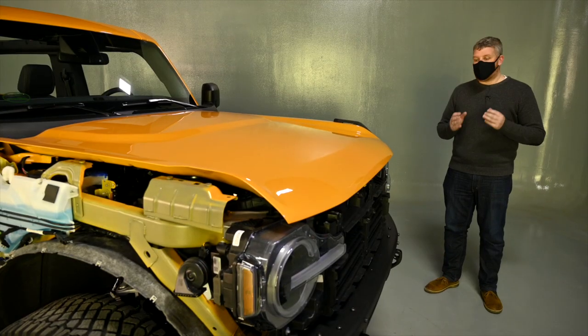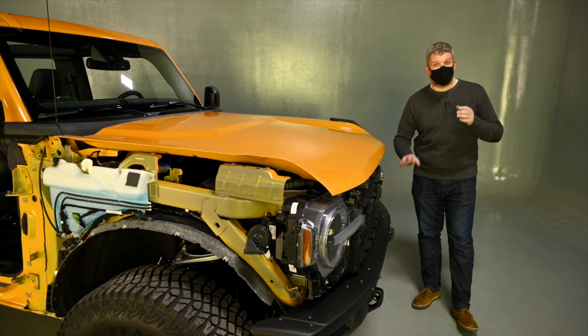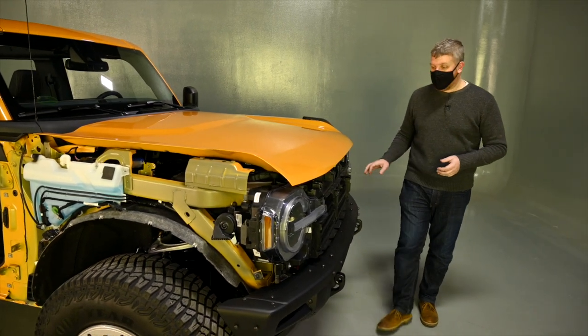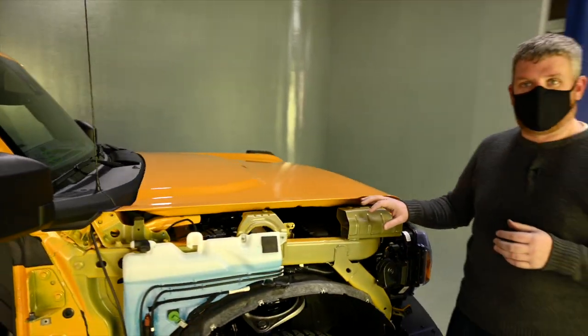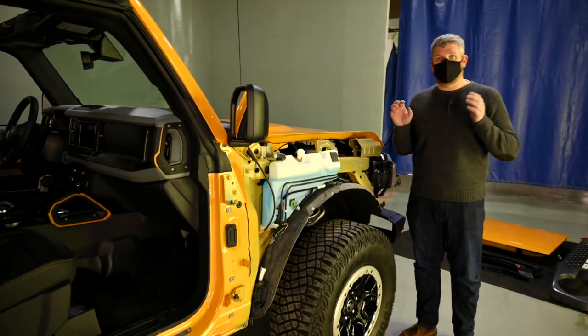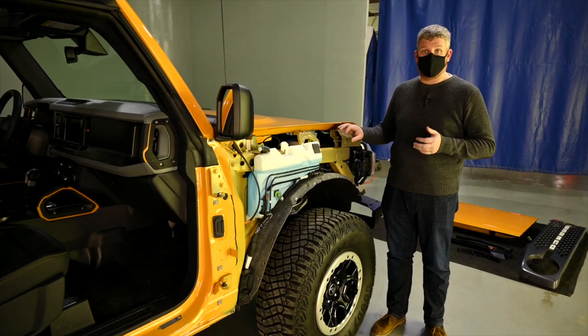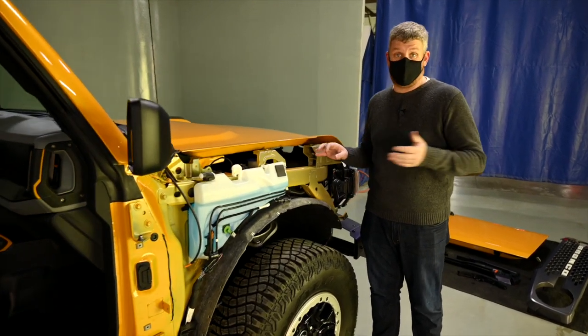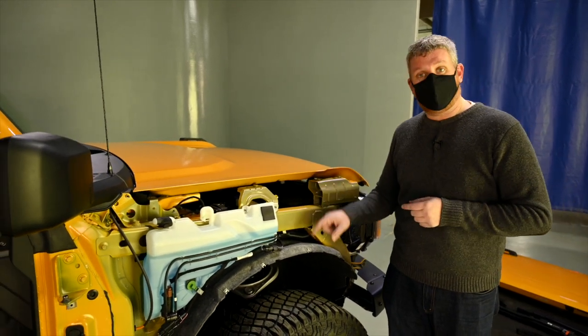So let me walk you through what we have done with this Bronco. We have taken the grille and the grille surround off — if you want to sub in your own elements for those, that is quick and easy. We also took the front and rear quarter panels off. Now, that's not something you necessarily want to do if you're going off-road, but if you want to protect your painted elements or sub in your own aftermarket or Ford Performance elements, you can do this. We also took off the wheel arches.